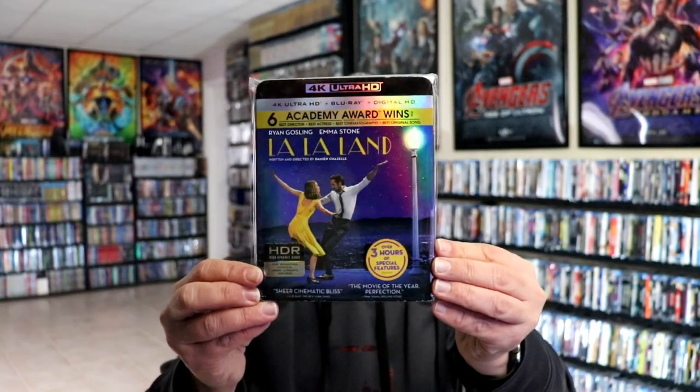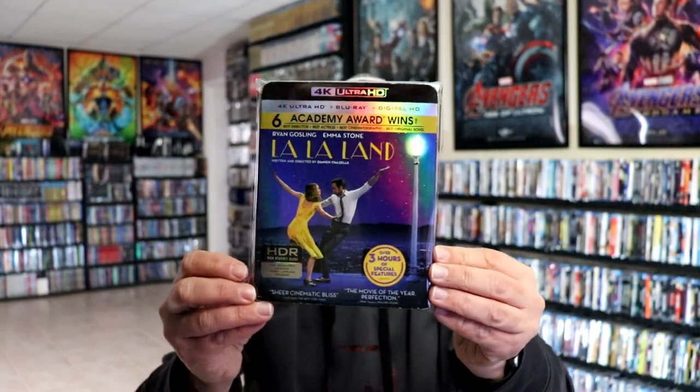I also wanted to take a moment to show you the regular 4K release with the slipcover that came out a few years ago. Really happy to have this one in the collection, but overall I'm really happy with the steelbook — I think it's one of the better ones.